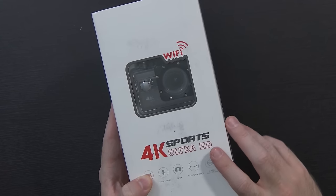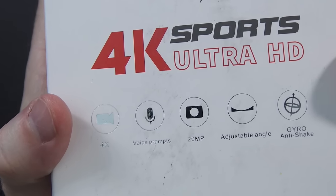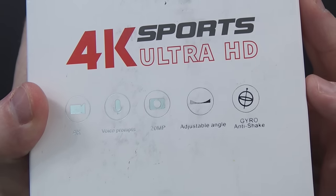This is the 4K Sports Ultra HD camera from iContext. There's not really anything else in terms of a model name on the packaging, but this runs for about $79.99 on Amazon. As you can see on the packaging: 4K, voice prompt, 20 megapixel stills, adjustable angle so it can be wide or not so wide, and a gyro for anti-shake.